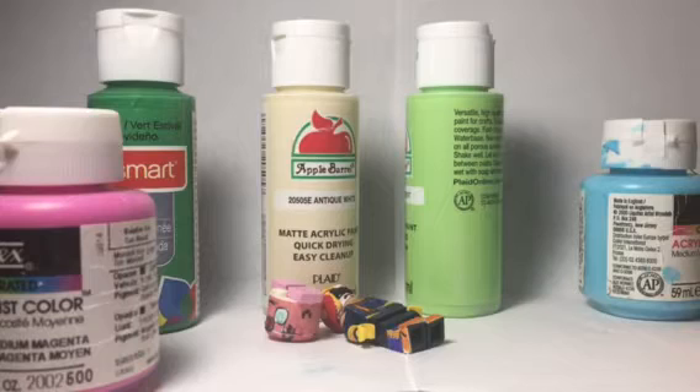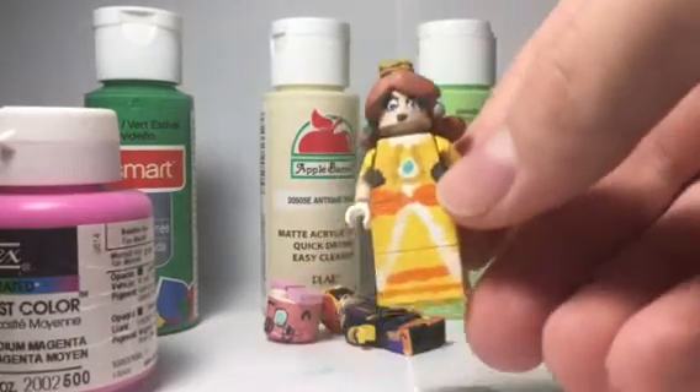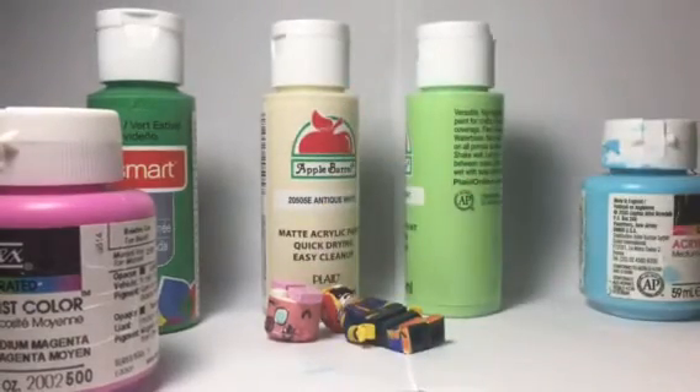So the first custom I'm showing you guys is actually Daisy. She looks so good. Also before I continue, I did post a post on Flickr showing all my next ten customs before I painted them. But I'm not gonna do the ten customs per video anymore, so yeah, sorry about that guys.